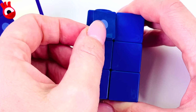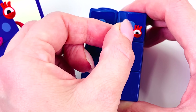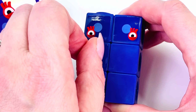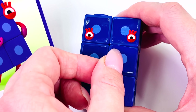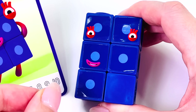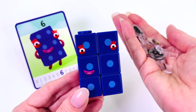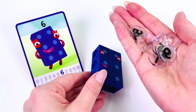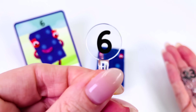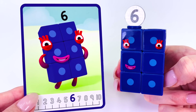Let's put a face on our number block. There's one eye here on the left, and another eye on the right, and a mouth. This number block looks beautiful — it's got 6 dots. Let's give you a number to go on the top. Can you see the number 6? Here it is. Let's put it on top of the character. Here you go — number 6.